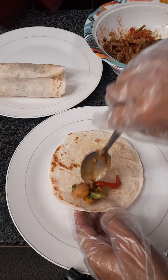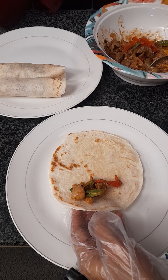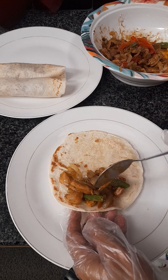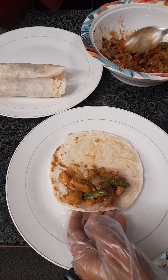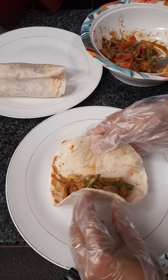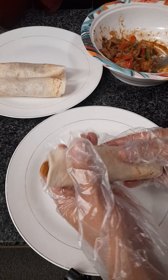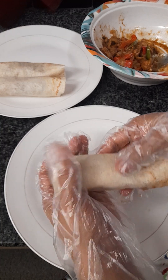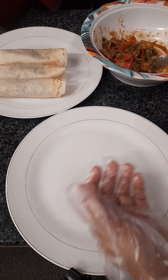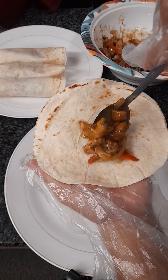I'm going to put some green. And then you can put some green. There we go.